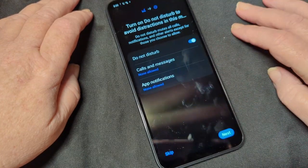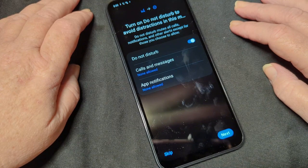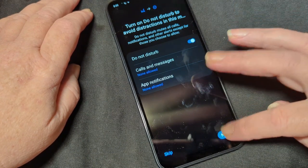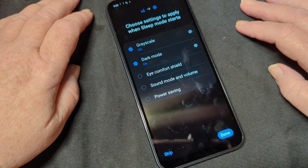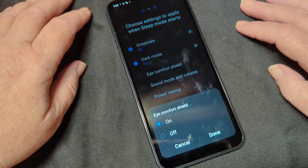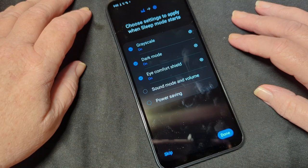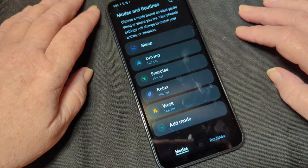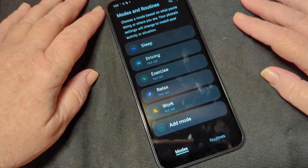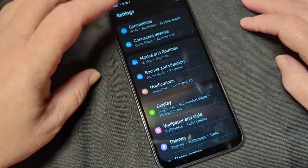Turn on. Do not disturb to avoid distractions — calls and messages are not allowed. Oh yes, that's absolutely wonderful. Grayscale and dark mode are on. Eye comfort shield — what's that? Let's do that. Sound mode and volume — yeah, we don't want them. Driving, exercising, relaxing, work — we're not even going to bother with any of those because they don't matter.